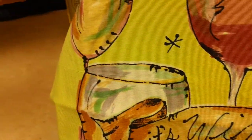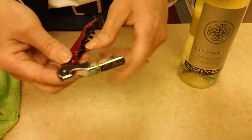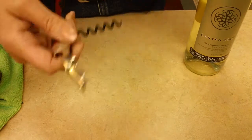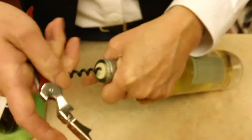Hi, it's Linda Upsons and today I want to introduce you to the wine opener pull tab. I love this opener because if you've ever confronted a pesky plastic cork, you know how difficult it is to get them out of the bottle. This will work magnificently.